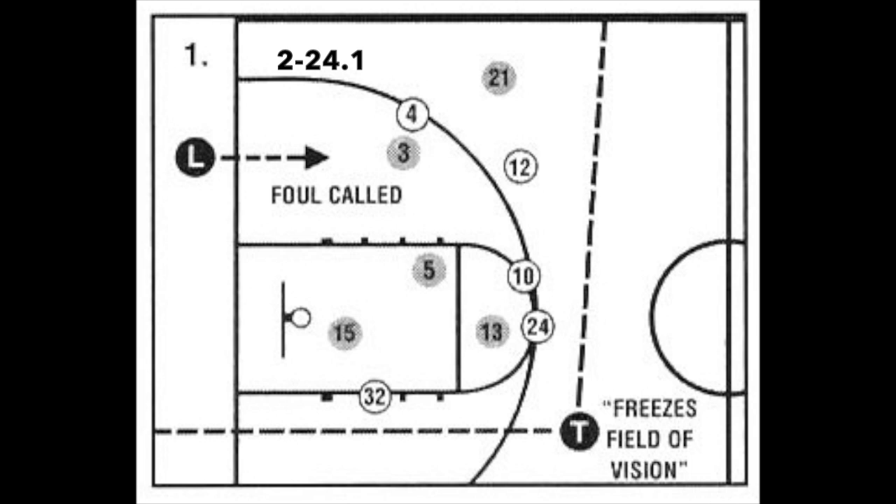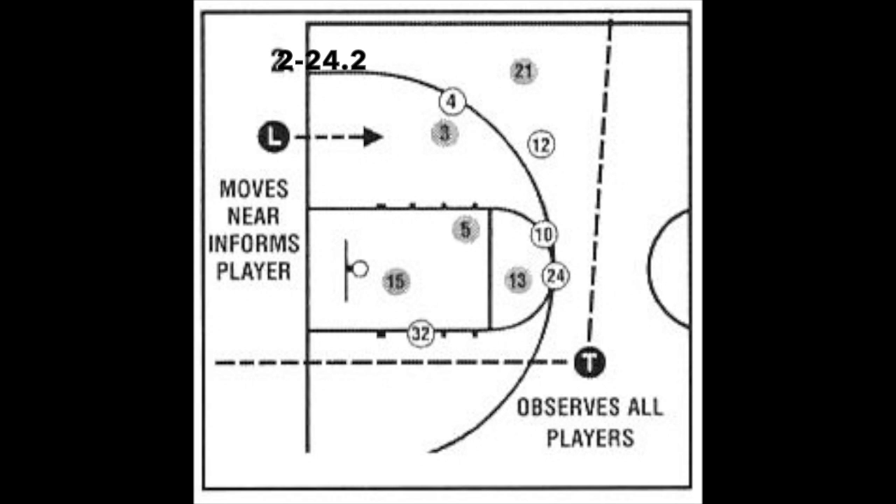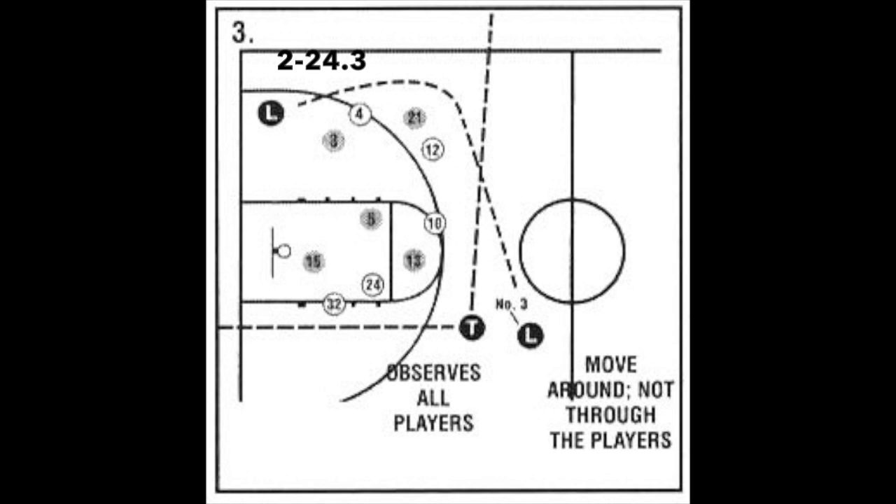In slide 1, the lead calls a foul on black 3. The lead needs to take care of business at the spot of the foul — identifying the color and number of the fouler, as well as giving a preliminary signal and indicating where the resulting throw-in will be. The off official, in this case the trail, needs to freeze at least his vision and observe all players. They need to be able to observe all 10 players while the lead goes to the reporting area to report the foul.